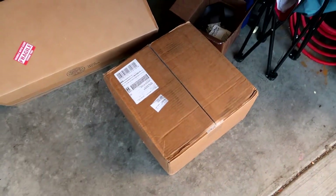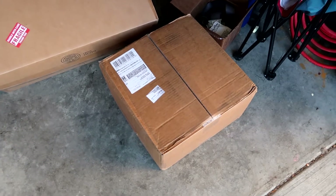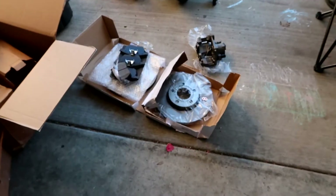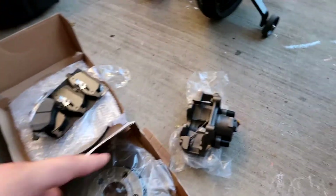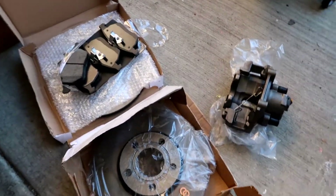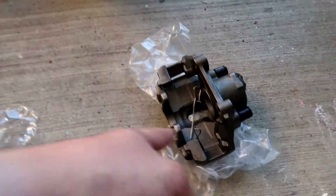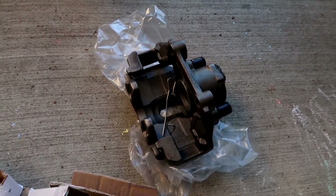In this box we have new rotors, new brake pads, and new calipers. Let's get this box opened up and make sure we have everything to finish the job. Here are the contents — the listing said the caliper is remanufactured, everything else should be brand new, and it looks exactly like it was supposed to be. It actually looks pretty darn new, and they got the piston all decompressed perfectly.